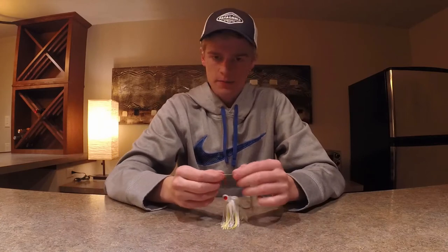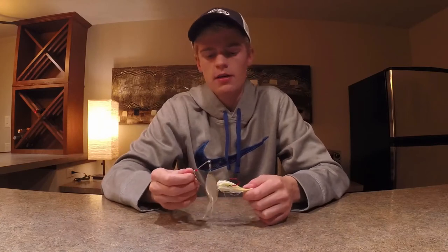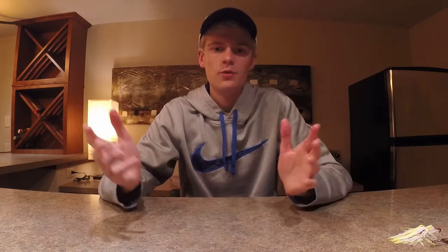The eighth bait that's effective for smallmouth bass is a spinnerbait. I haven't had quite as much success on a spinnerbait in the deeper waters of Lake Michigan, but this is an all-around good bait — it's proven to work and it can definitely catch fish.